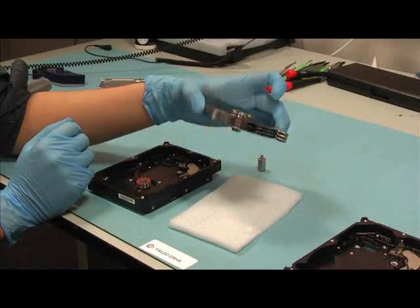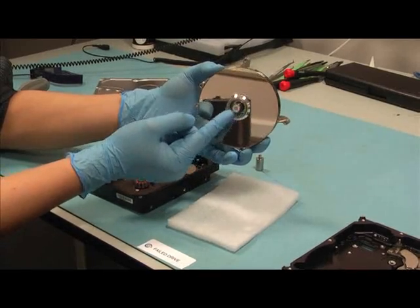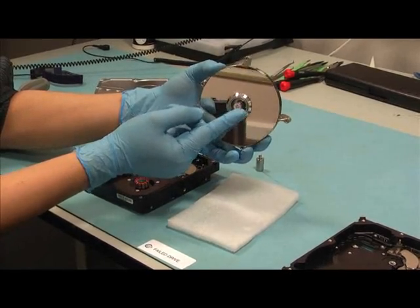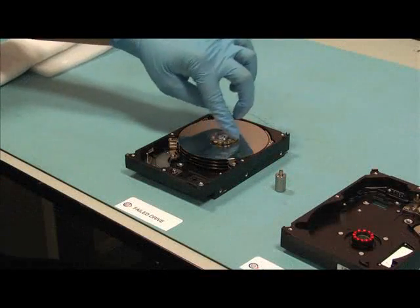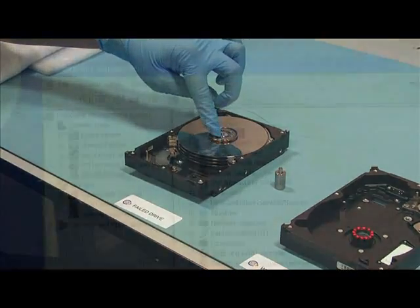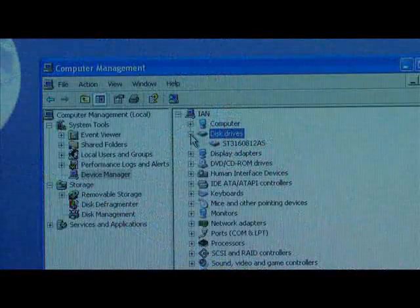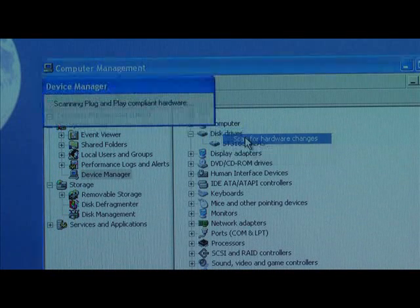The working bearing has now been precisely inserted into the platter stack and is rotating normally. The bearing and stack assembly have now been replaced into the drive chassis and spin freely. Having now completed the CERT procedure, the read-write head assembly is refitted and the lid secured.